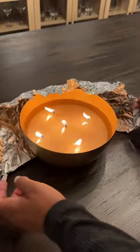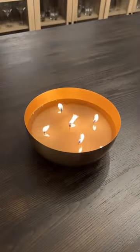After a while all the tunneled wax will melt and you'll have an even candle again. Follow for more home tips!